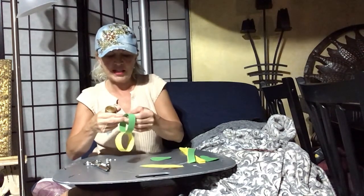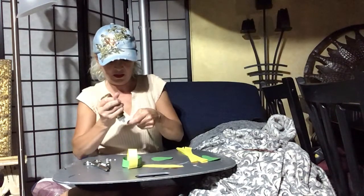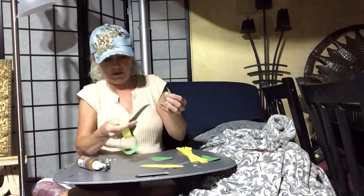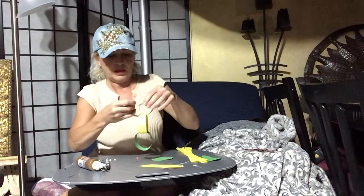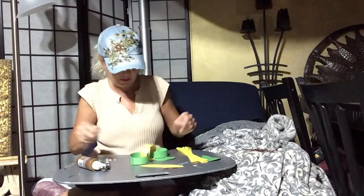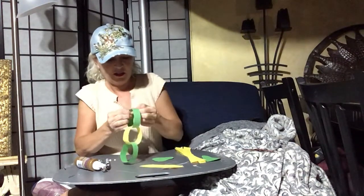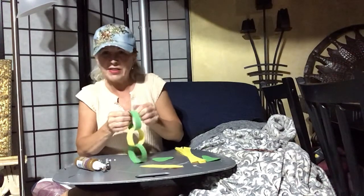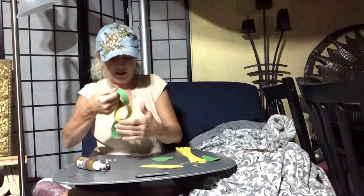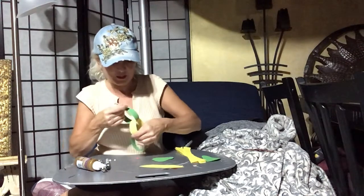You just keep doing that until your snake is as long as you would like it to be. It'll take a little bit for your glue to dry. This actually might be a little easier with a glue stick for a change, but either way works. You just have to make sure it stays together.